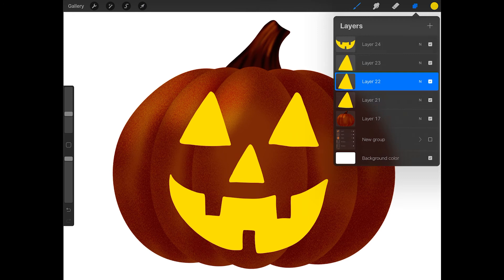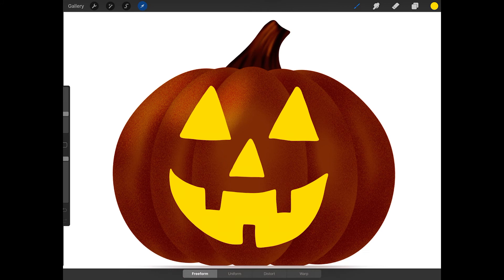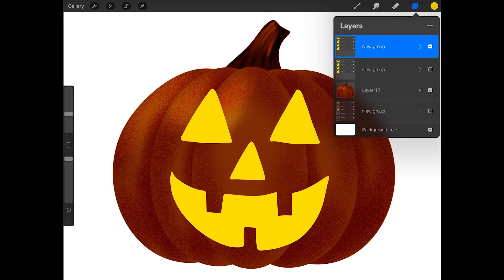Now tap on the top layer and swipe right on all of the face layers below it and then tap group. Now if you want to move the whole face, you can tap on the new group layer, tap on the arrow, and move the face. Now tap on the small arrow next to new group to collapse the group. Then swipe left on this group and press duplicate. Turn off the visibility checkbox for the original group layer and then tap on the duplicated group and press flatten.